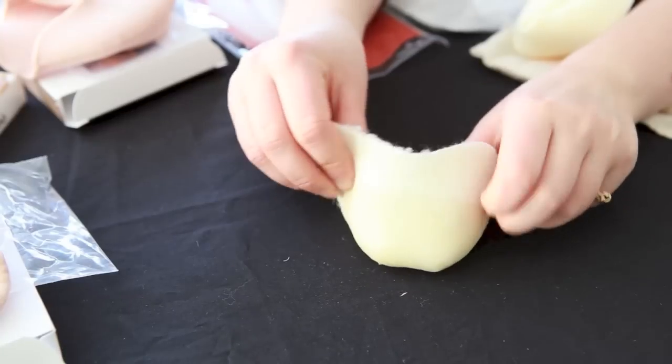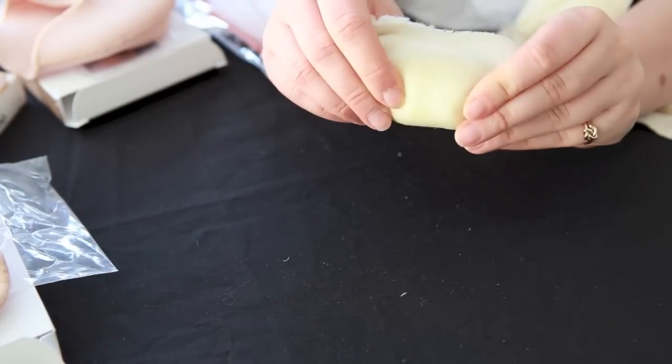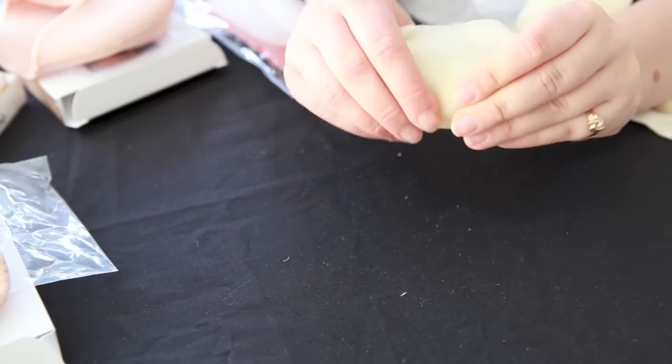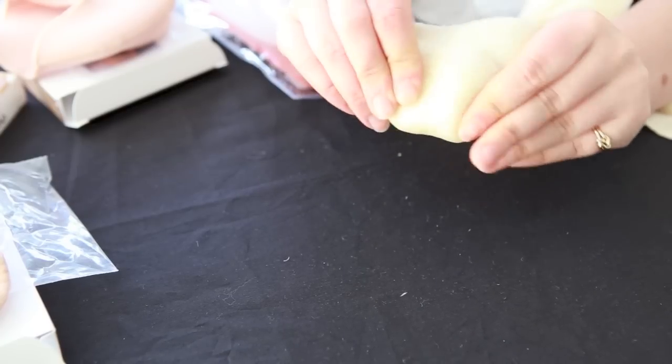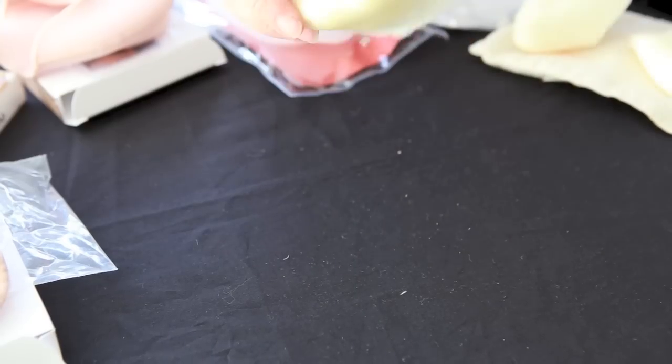Then another lambswool option is kind of a hybrid option. It has lambswool on the inside but gel on the toes, so it provides a little more cushion and traction on the bottom.